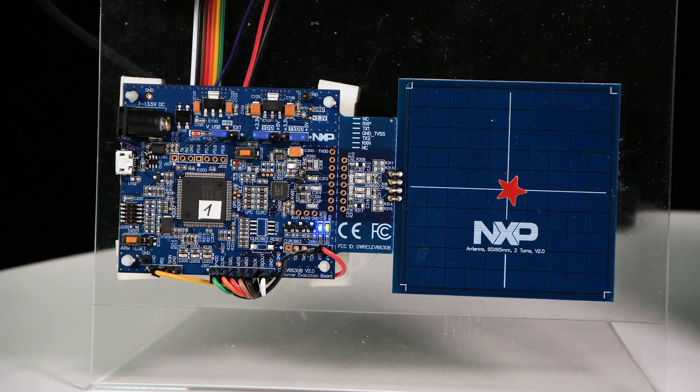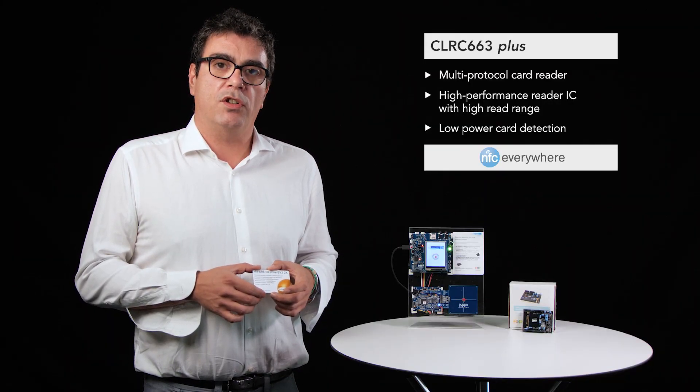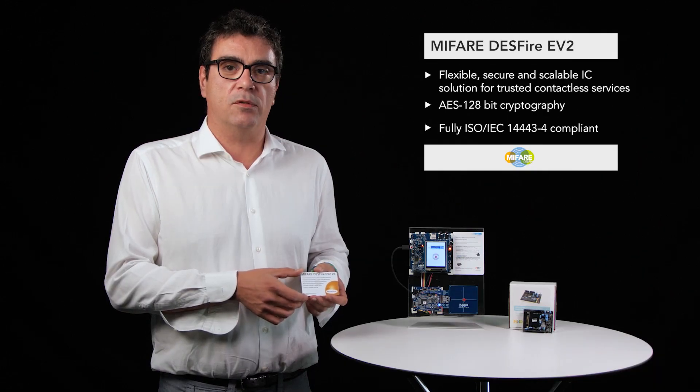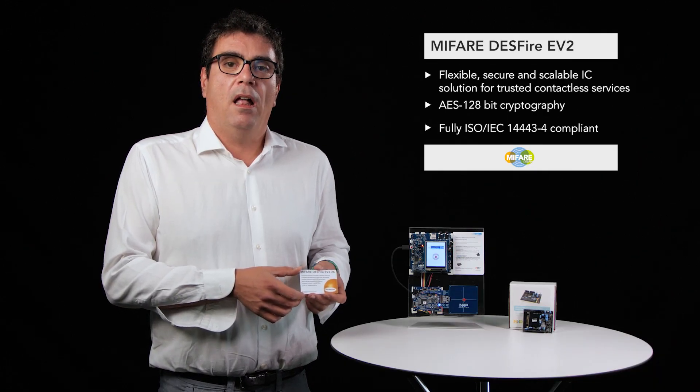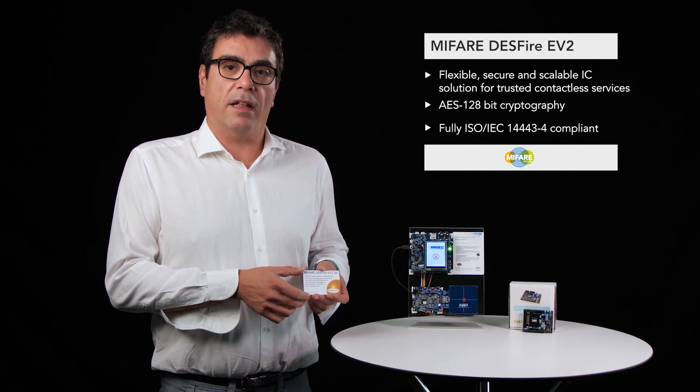Now let's move to the CLRC-663 Plus, our multi-protocol high power card reader which integrates a low power card detection feature. And the last part is the MIFARE DESFire EV2 contactless card, integrating AES 128-bit cryptography and fully compatible with the ISO 14443 standard.